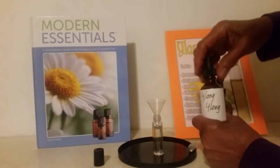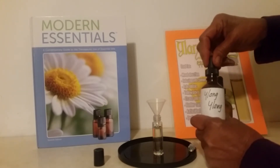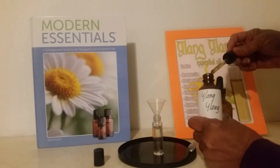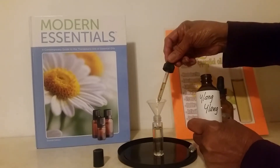It doesn't just have to be Ylang Ylang — it can be any kind of oil that you really want to make your perfume with. Ylang Ylang just happens to be the oil that we are using.